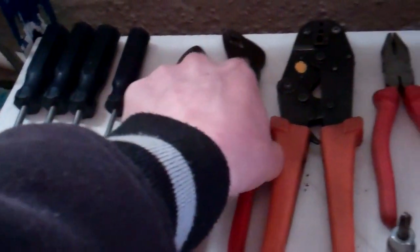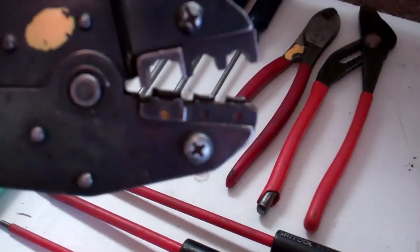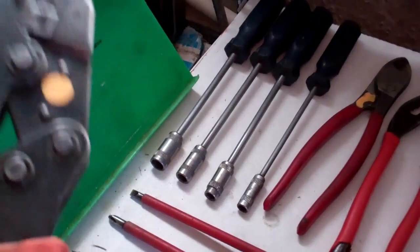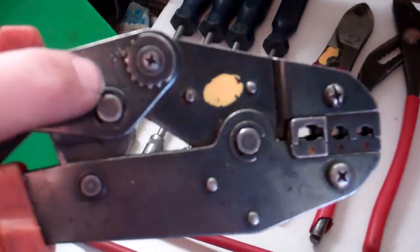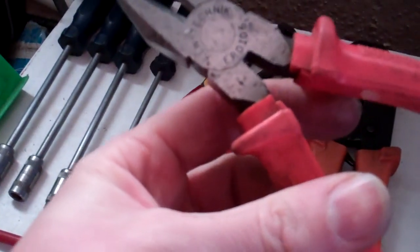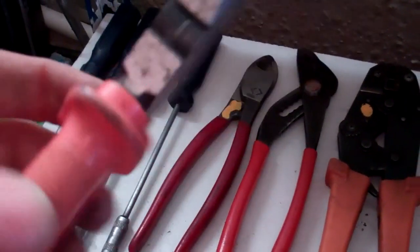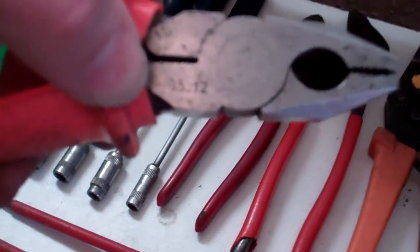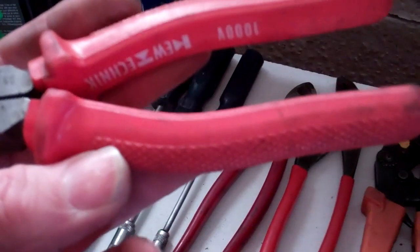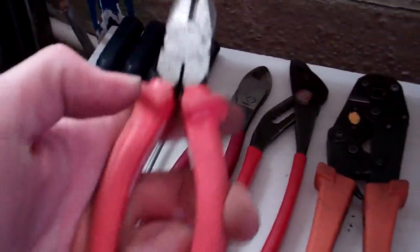We've got some wire cutters with some yellow paint on them. Some slip joint pliers — Brittle. Some ratchet crimpers for the red, blue, and yellow crimps — once you've used these you wouldn't go back to the other ones. There's an adjustment on there for tension as it wears; I've only had to adjust that once in about 15 years. Some pliers made by Kew — they've got the date of manufacture on there which is 95.12, with a 5-year warranty from that date. I bought them cheap because they were near the end of their warranty.